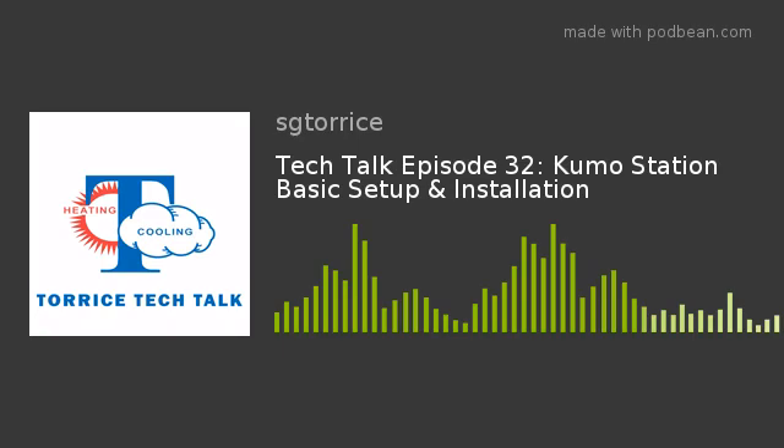We want to thank Ken for coming on again — another great podcast on Kumo Station. Check out our website for all our Kumo Cloud and Kumo Station information. Keep an eye on our training section for classes on Kumo Cloud and Kumo Station at all of our locations — they fill up quickly. Subscribe to the podcast on iTunes, Spotify, TuneIn Radio, or search Taurus Tech Talk. Follow along on social media — Facebook, Twitter, Instagram, and LinkedIn — using hashtag Taurus Tech Talk. You can also catch all our podcasts at sgtaurus.com/podcasts.